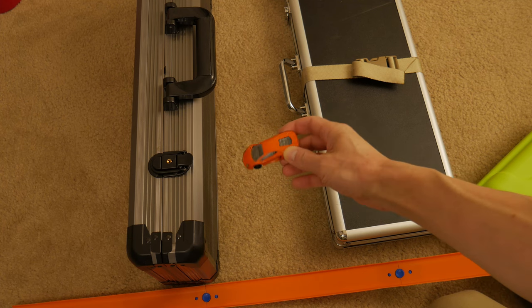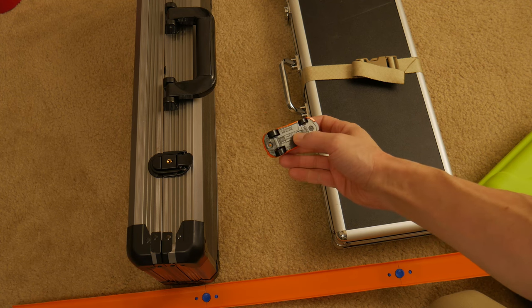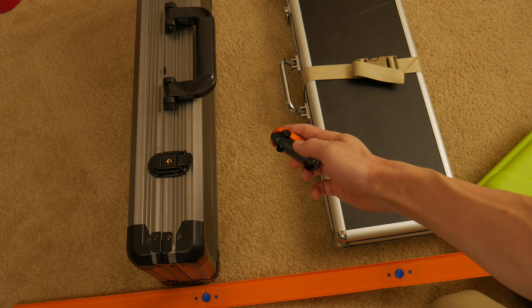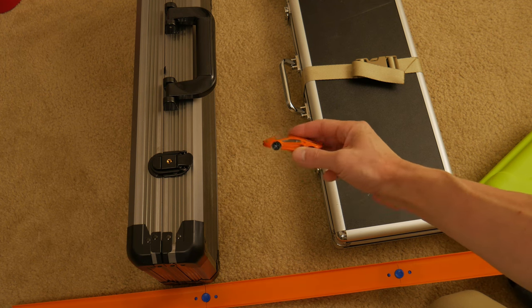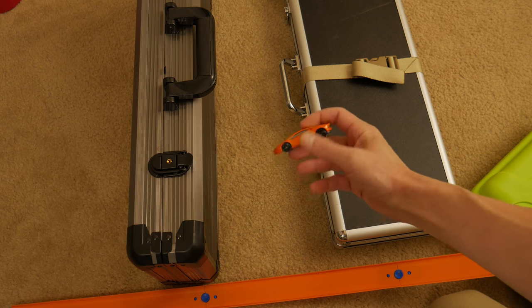This is what I expect my average subscriber to drive. What is this? Lamborghini Aventador LP704. The four stands for four-wheel drive. I have no idea, I just made that up. This is just a car, all right?